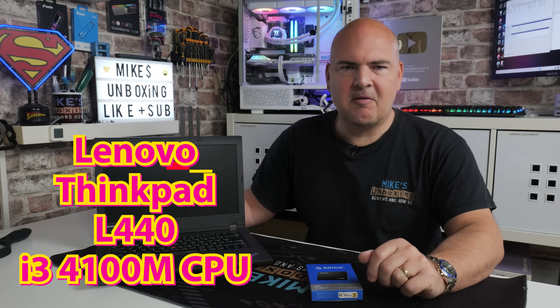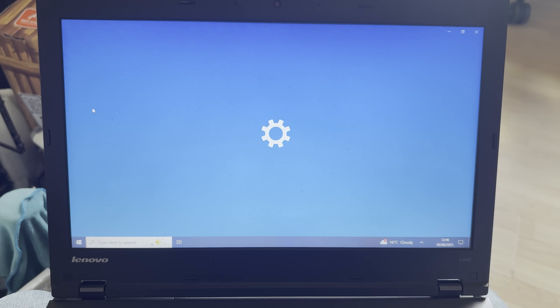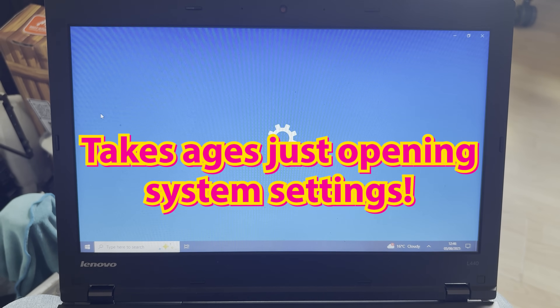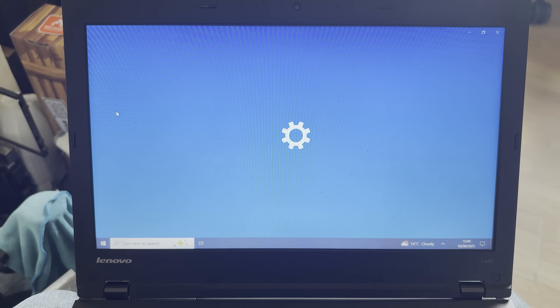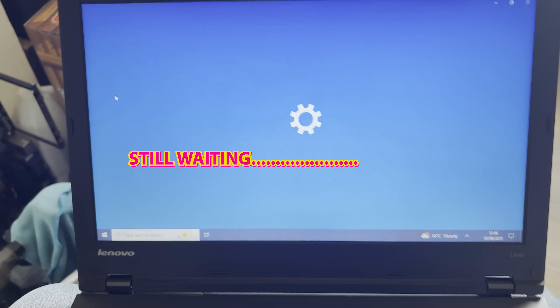So this is a Lenovo ThinkPad L440, and basically he says it's slow. I said no worries, I'll take a look at it — I won't charge for it, just a nice thing to do. So we'll take a look and see what the deal is. A laptop being slow could be down to many things.